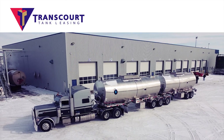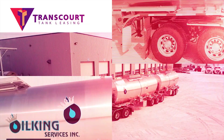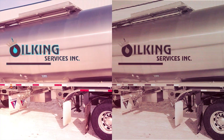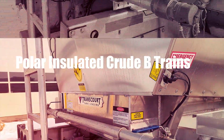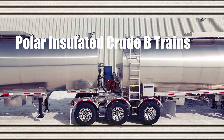Hi, this is Warren with Transcore Tank Leasing. We want to send a big thank you out to one of our customers, Oil King Services Incorporated, for hooking on to another one of our Polar Insulated Crew B-Trains. This is a beauty, and I'm excited to see it go out on the road.